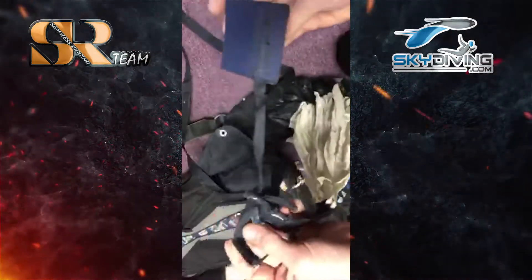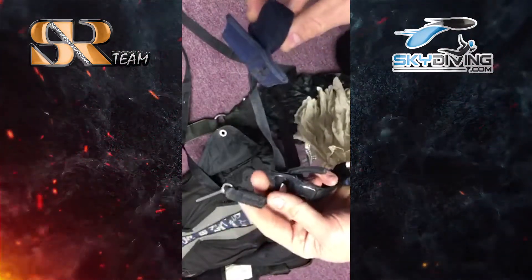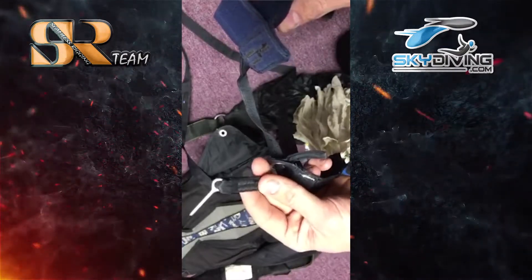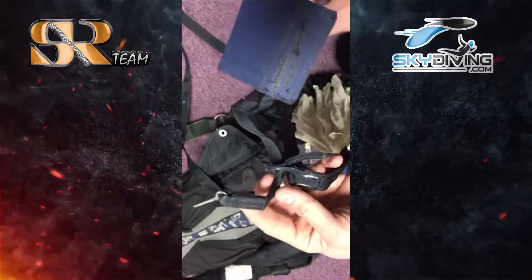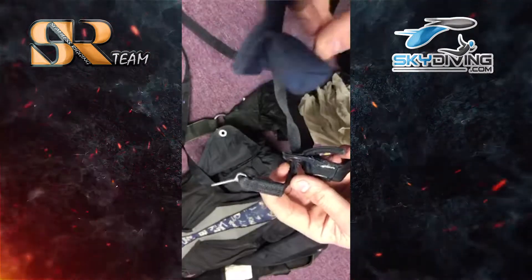Hey guys, Ryan with the SR team here with another hot tip of the week. We're going to go over how to properly close a pullout system. This video is to show you how to close it properly without giving yourself a container lock. This is preferably used for a free fly friendly rig so that you do not have a premature deployment. We start off with a standard free fly hacky.